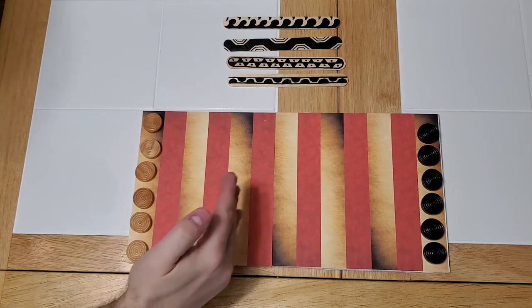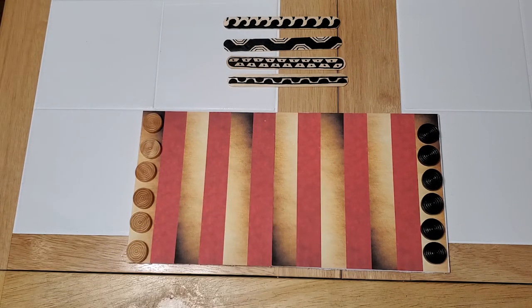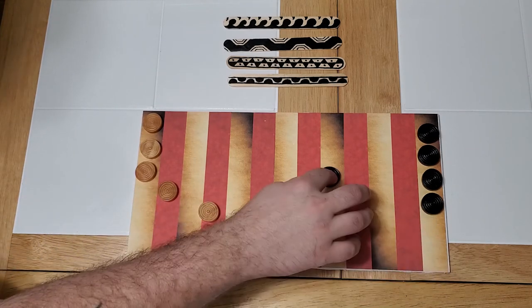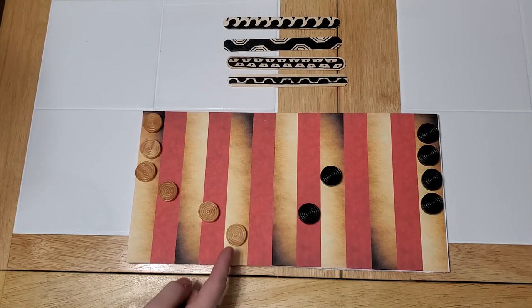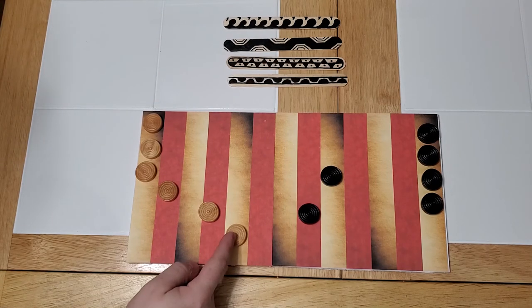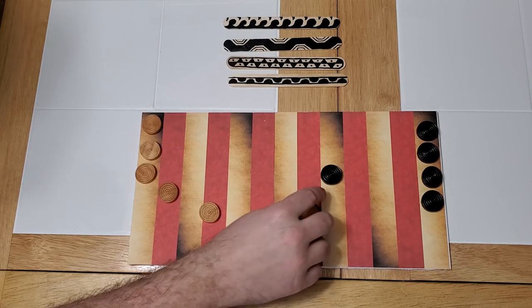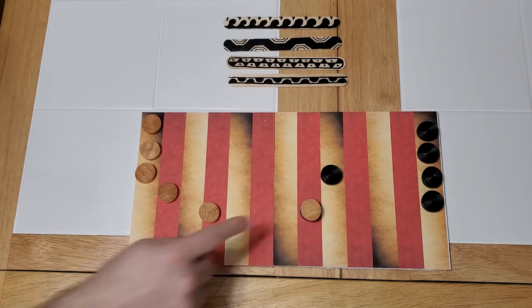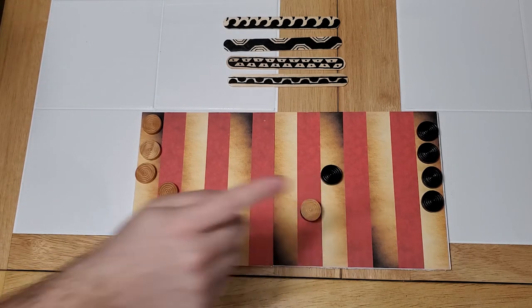Each row or column can only be occupied by one warrior or piece at a time. The only exception is when you're capturing an opponent's piece. So if I roll a score of 3, I can move this piece 1, 2, 3 and capture my opponent's piece by landing on top of him. This stack is now controlled by me, not by my opponent.